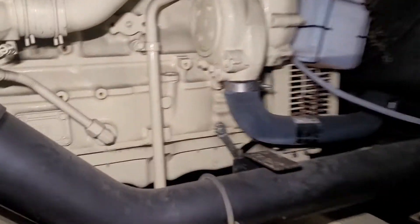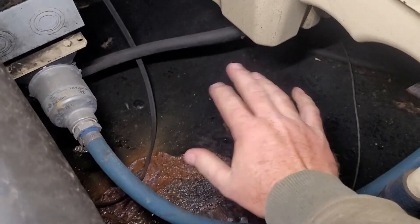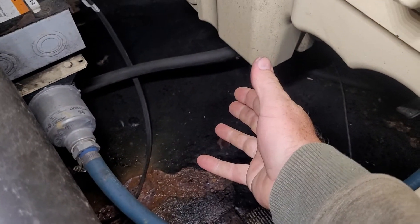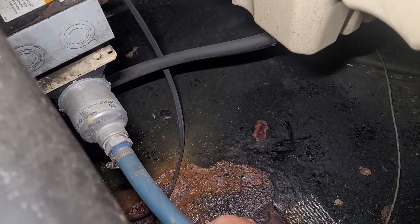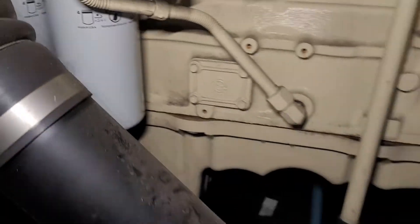So we check the block heater out there. There's a little moisture on the deck, but that's because we're so close to the ocean right now — it's warm. We check the block heater and yeah, it's putting out heat, so we're good there.